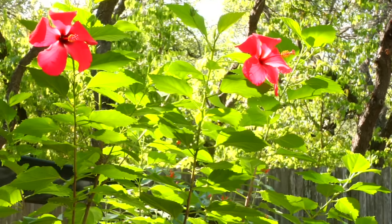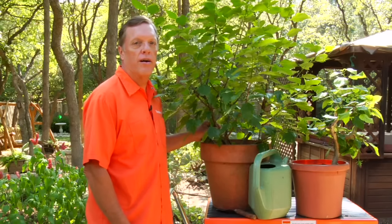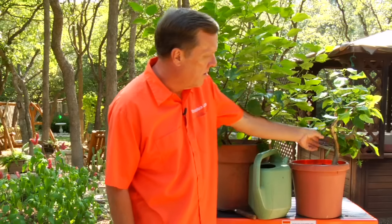I'm Bill Elzey with Showplace Lawns. I want to tell you how to care for a hibiscus. As you see, we've got one here that's really healthy, really big, and we've got one here that we're just starting out with.